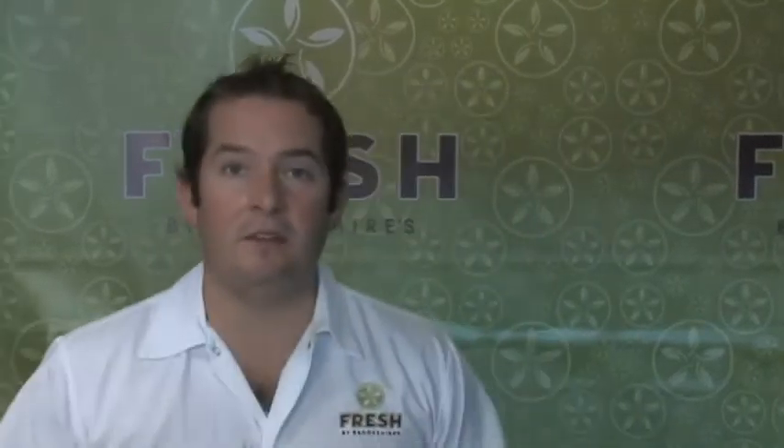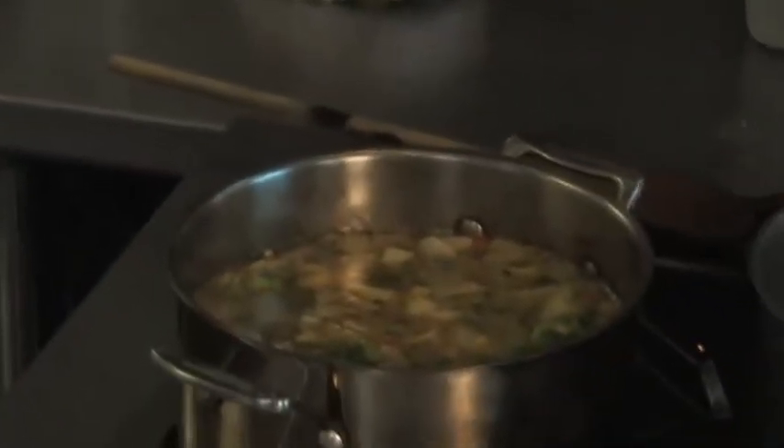Once it comes up to a boil, we're going to make a decision: are we going to make this whole batch into one big batch of chicken noodle soup? Or are we going to take what we want for today before we add the noodles, put that in a container, and freeze it? That's a batch of chicken noodle soup for a day when you had late soccer practice or late football practice — you pull it out, put it on the stove, bring it to a boil, add your pasta, and you're ready to go with homemade chicken noodle soup. Two meals in one.